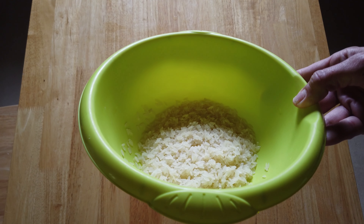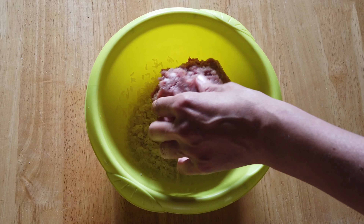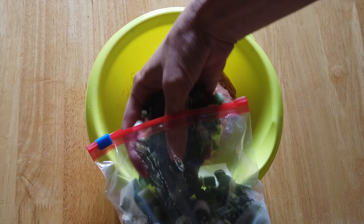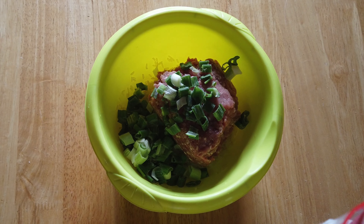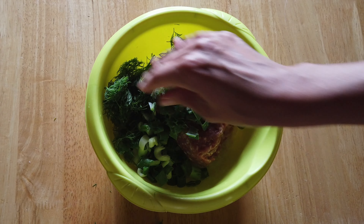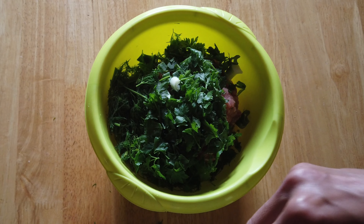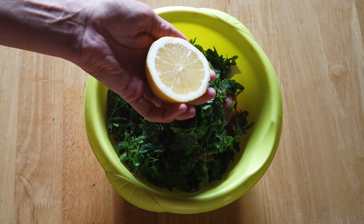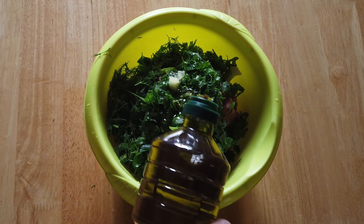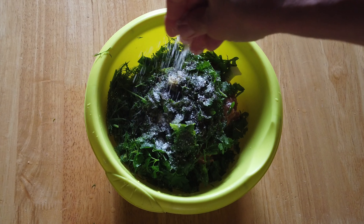I have half a cup or one and a half deciliters of washed rice, one pound or half a kilo of ground beef — pork is fine too. Lots of herbs and chopped onion; I use spring onion because I have them ready in the freezer. And dill and parsley — mint is good too. Half a lemon, you can put more if you like. Olive oil, pepper, and salt.